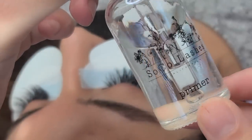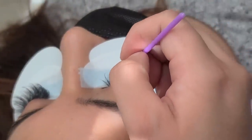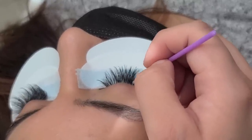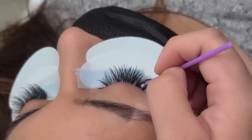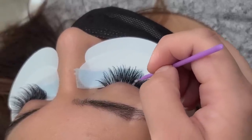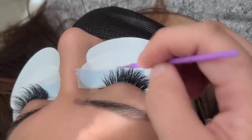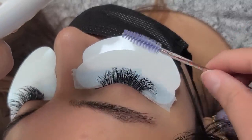Now I'm going in with the Soko Lashes Primer. I always wash and prime my client's lashes every single time — it doesn't matter if it's a full set or a fill. Doing these extra steps will completely change the game. Even if you just prime their lashes, it's still not good enough because primer doesn't really help remove all the excess oils. So please do yourself a favor and do both of these steps.